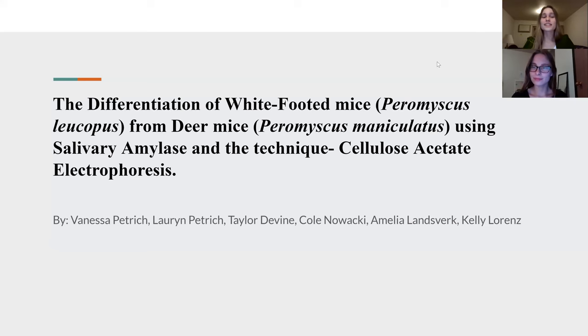Hello. Today we present the differentiation of white-footed mice, Peromyscus leucopus, from deer mice, Peromyscus maniculatus, using salivary amylase and the technique cellulose acetate electrophoresis. This is done by Vanessa, Lauren, Taylor, Cole, Amelia, and Kelly under the influence and mentorship of Dr. Joseph Whitaker.